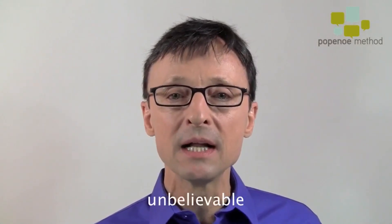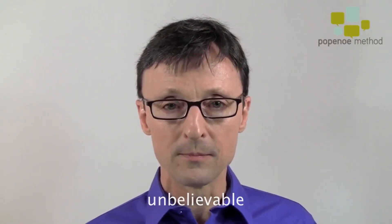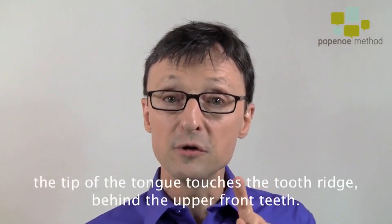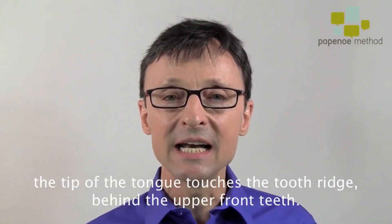It's great practice. Listen again: un-be-liee-va-ble, un-be-liee-va-ble. Starting with N — tip of the tongue on the upper tooth ridge behind the front teeth: na-na-na-na-na, un, un.